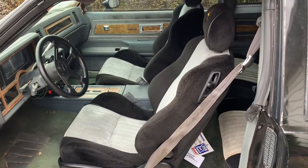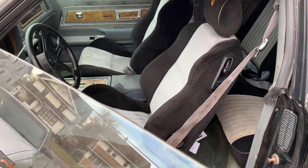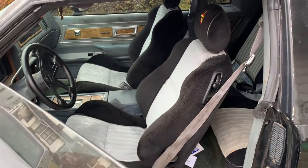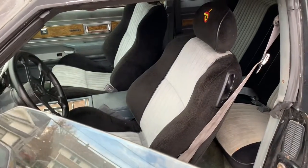Hi, this is Russ. I wanted to take a moment today and show you my Pontiac GTO seats. They're out of a 2004 Pontiac GTO and I had them recovered to look like Grand National seats.